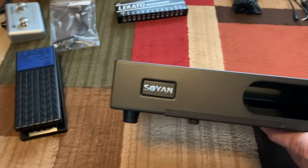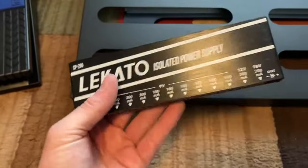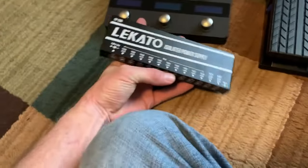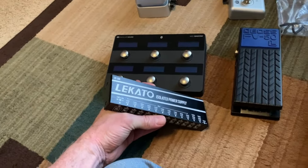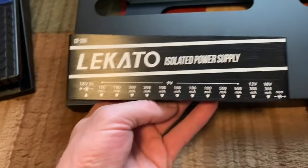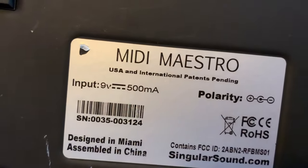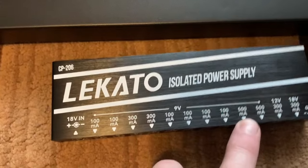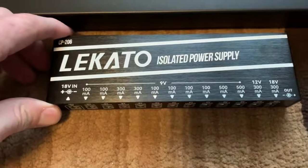Same with this Lakato power supply — you can get it off Amazon or Temu with different brand names attached to it. Here's the Lakato power supply. I needed one anyway, so I was going to spend ten to twenty bucks to get a decent one. It had good reviews on Amazon. Nine volts at 500 milliamps — that's what we need.